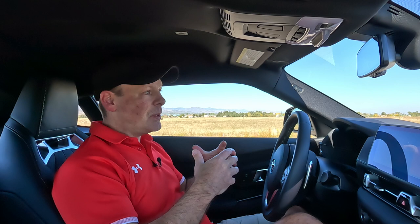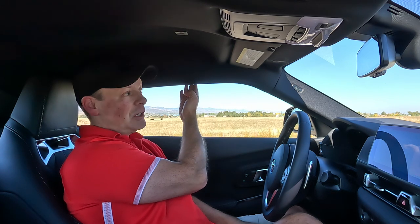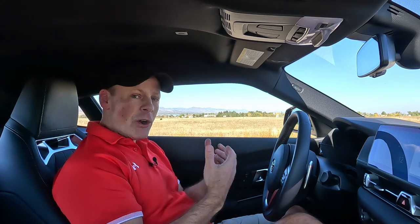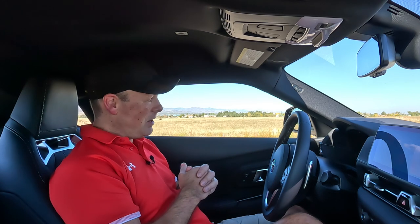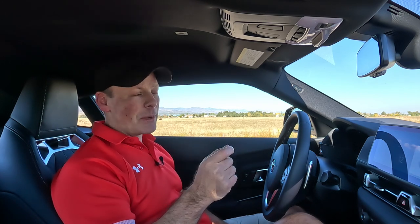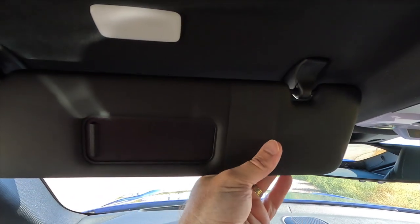A lot of people complain about the visibility of this car. I did not find the visibility out the front windshield to be a problem whatsoever. Out the sides, the roofline does come down a little further than most cars, which may inhibit visibility — during our trip there was a toll booth where I had to really scrunch my head to grab the ticket and later to pay. But really it's not that bad. On the plus side, because the roofline comes down a little lower, it helps protect you from the sun, which is great because the visor does not detach and will not fold over.